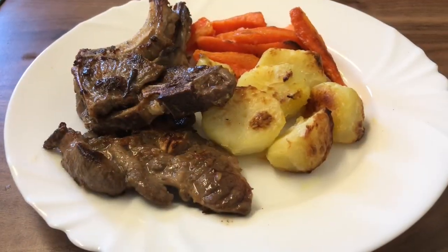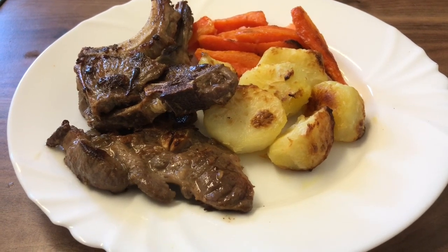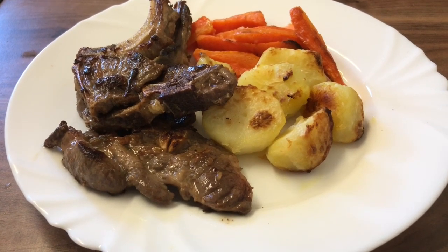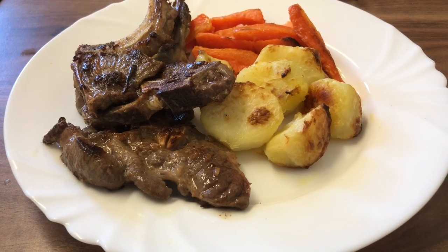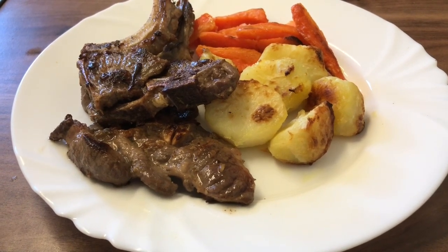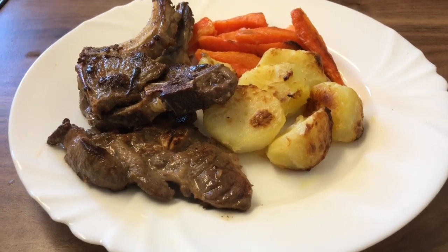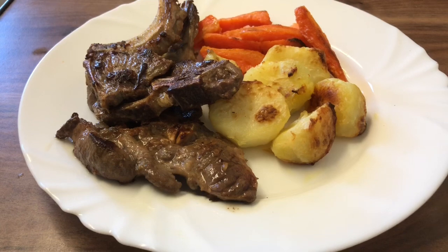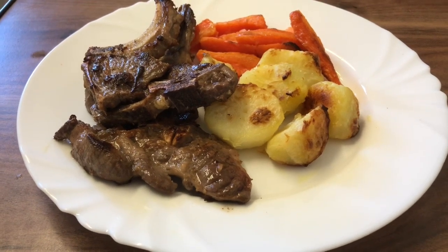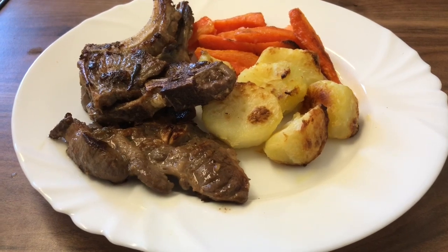Our lamb chops are now ready and ready to eat. Please remember to subscribe and share our videos with your friends — that'll be fantastic. Also like and please do comment as well. Thank you very much, as-salamu alaykum and jazakallah.